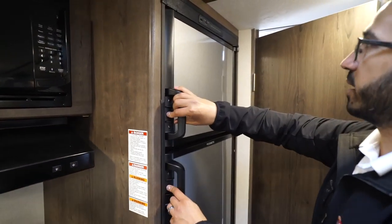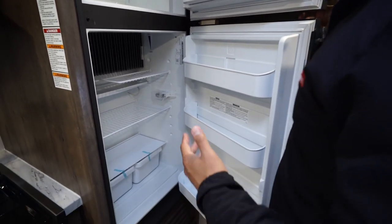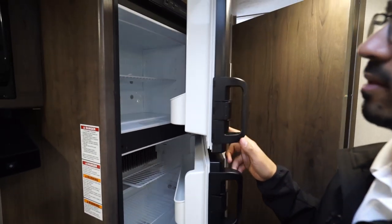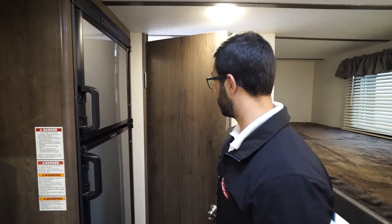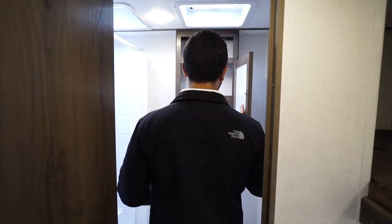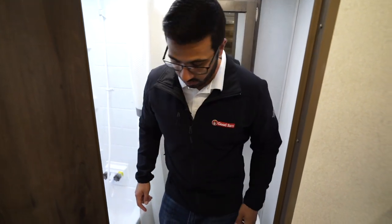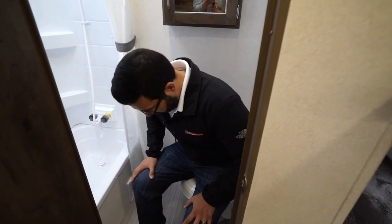Over to the side is the Dometic fridge-freezer combo. I'll open that up so you can take a look inside. This one does run off both propane and electric and has automatic switchover. In the very back is the bathroom, with a mirrored medicine cabinet right up top with some storage in there. I'll take a seat on the toilet just to give you an idea of the space.